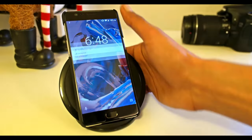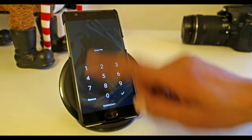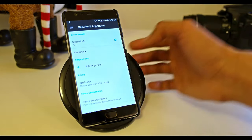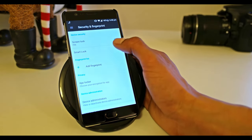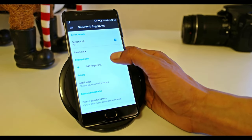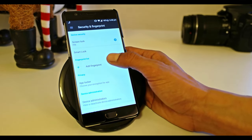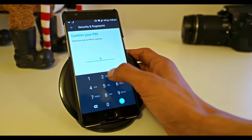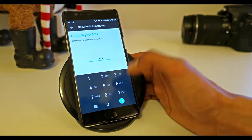Now after you lock the screen and want to unlock it, you'll be required to enter the PIN — without the PIN you cannot log in. Now, what if we'd like to do that by fingerprint? That's much easier, we don't need to type in every time. The next option is Add Fingerprint; for that you need to confirm with your PIN.